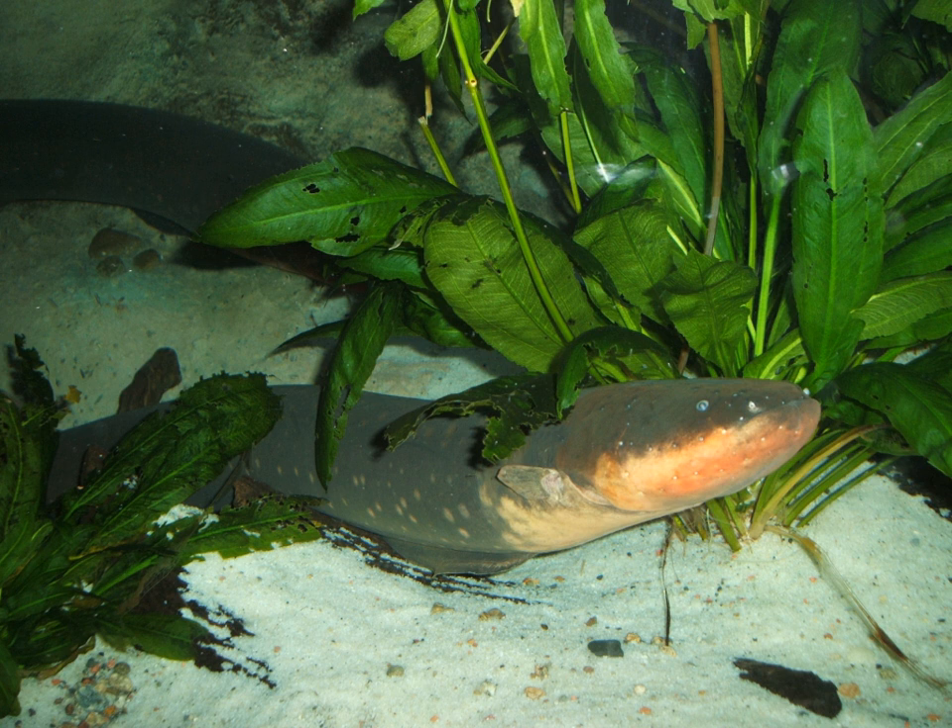The mouth is square and positioned at the end of the snout. The anal fin extends the length of the body to the tip of the tail. As in other ostariophysan fishes, the swim bladder has two chambers. The anterior chamber is connected to the inner ear by a series of small bones derived from neck vertebrae called the Weberian apparatus, which greatly enhances its hearing capability. The posterior chamber extends along the whole length of the body and maintains the fish's buoyancy.